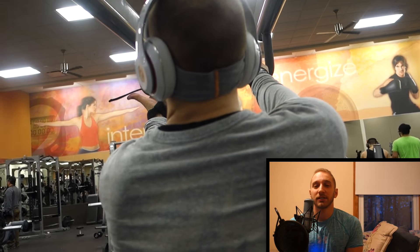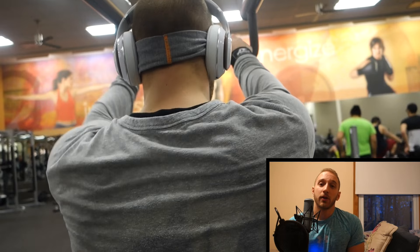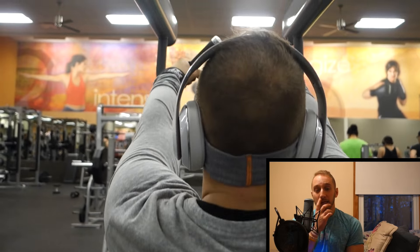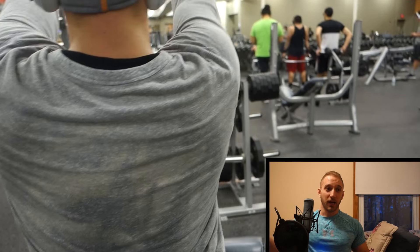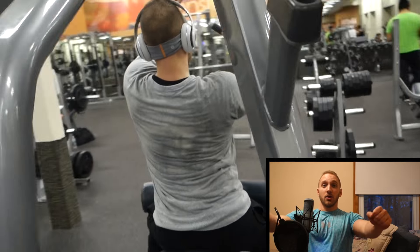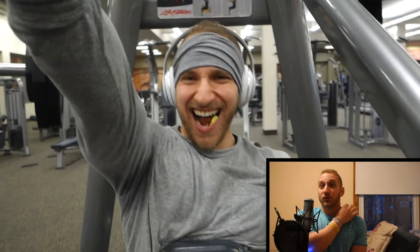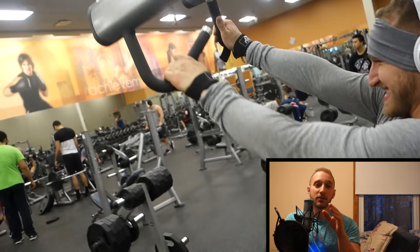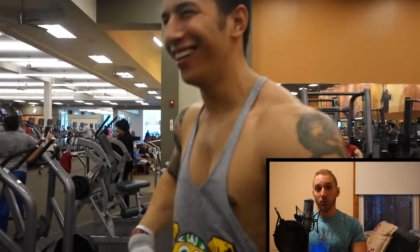The next back exercise that we did are the high rows. High rows are a great exercise to hit your traps, your lats, and your rear delts. Personally, I like to do this to hit my traps mostly — it's the most functional way to hit your traps. A lot of people will do shrugs to hit their traps, but it's not functional. Your traps aren't meant to shrug up to your ears; they're meant to roll back. Typically when you do shrugs, you're putting a lot of pressure on your rotator cuff and will most likely create an impingement. The key to being functional with your traps is to stick to high rows, deadlifts, and those types of movements.